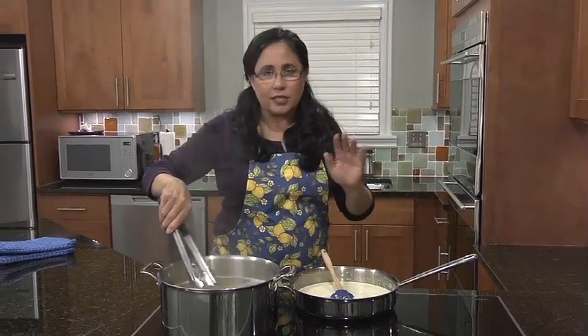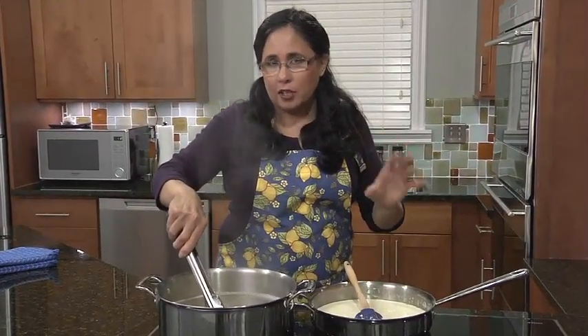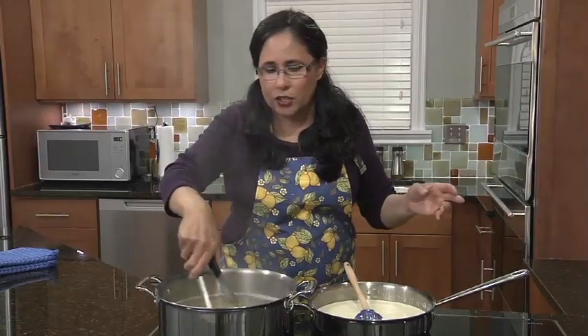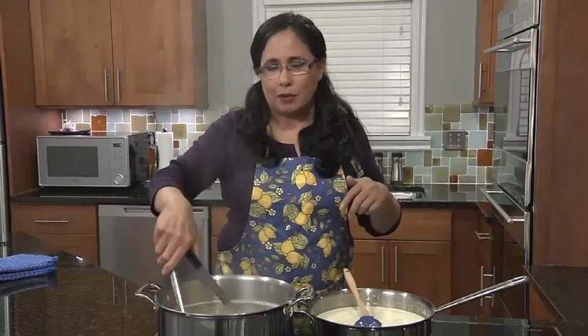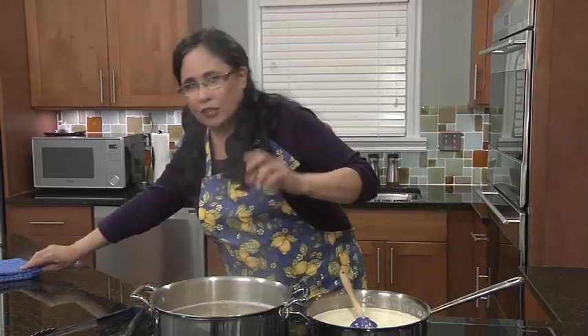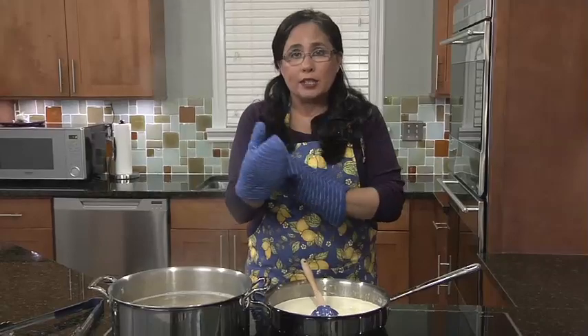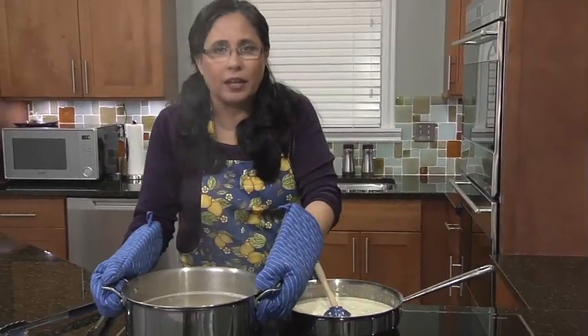So my pasta's done. It's al dente, which means it still has a little bit of give. And you might be asking, well, how does she know it's done just by looking? I cheated — I tasted it when we were off camera. That's how I know it's done, and that's how you should do it at home too. You kind of have to just put it between your teeth and see how it goes. So I'm going to take that to my sink and drain it off.